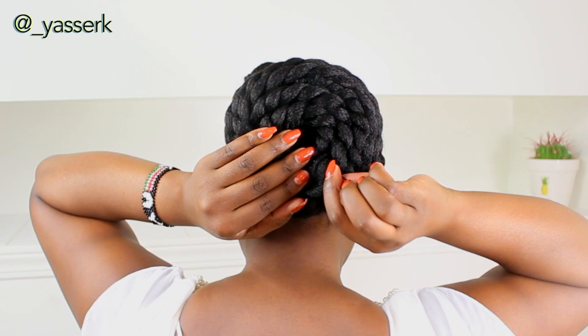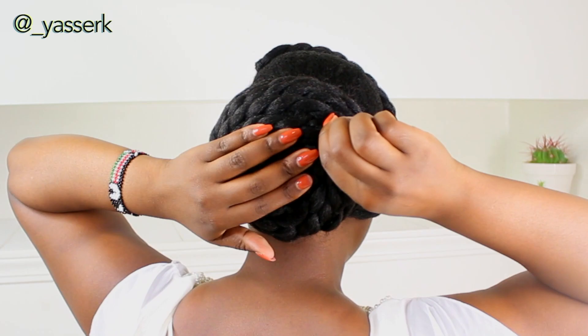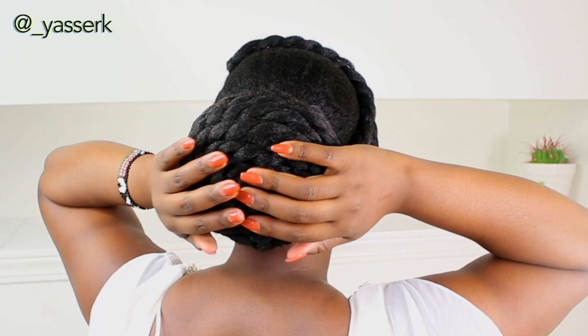I pretty much used one pack to do the front and the back of the bun, but needed just one extra piece from a second pack to finish it off. You can probably get away with just one pack, especially if your twists are longer than mine — but I'd get two packs just in case, especially if it's your wedding and you can't run back to the store.